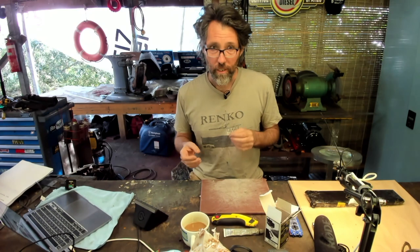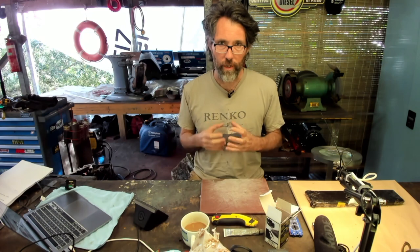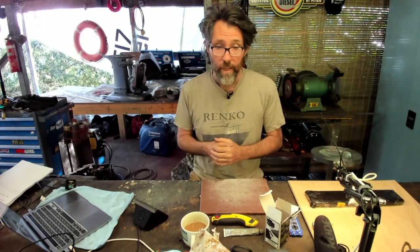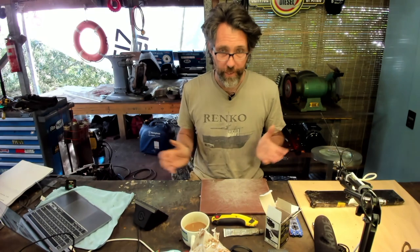One of the more contentious things, really, is what you lubricate the cable with. I don't mind the idea of trying something perhaps a bit too light to start with. Definitely the worst case scenario is a thick grease that's going to congeal and become a glue down the track — it'll actually make it worse, not better. If I was going to go to something a bit heavier, I'd probably go to something like a motor oil in a little can. But definitely avoid putting swaths of bearing grease on it.